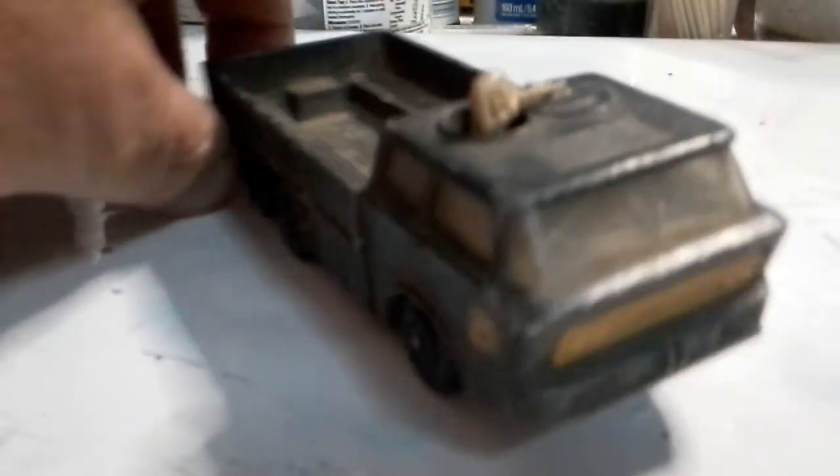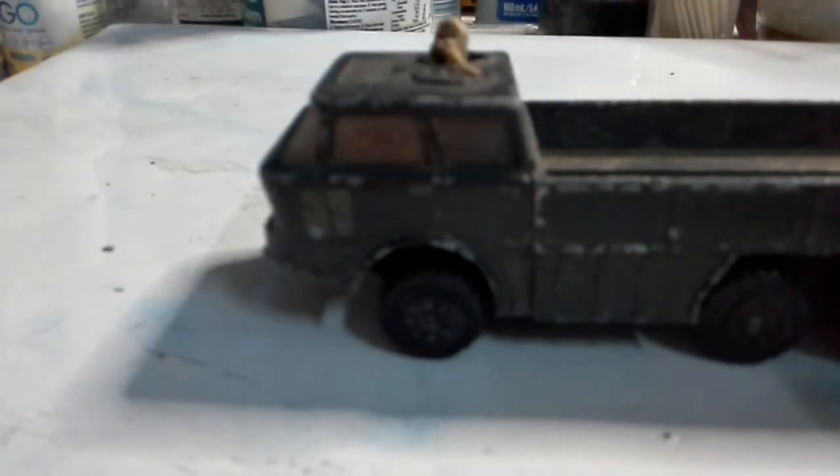Now this poor guy lost his head. The Matchbox looks like it's a troop carrier or something. Yeah, it needs a lot of work but we can deal with that.